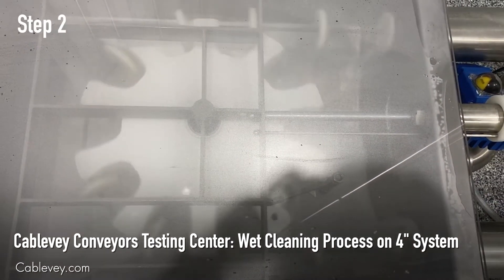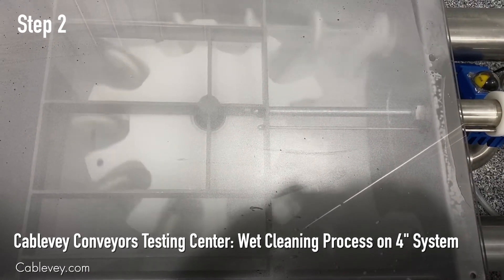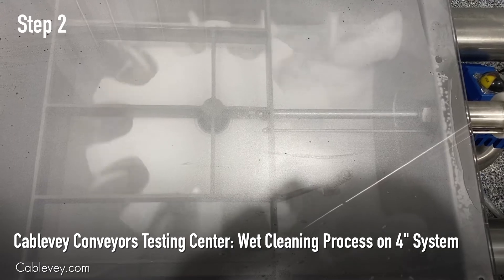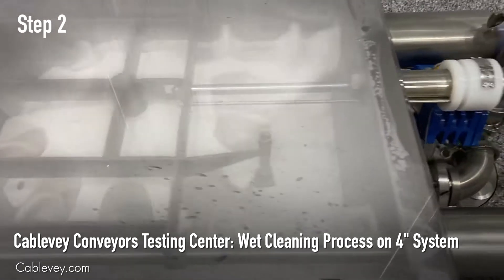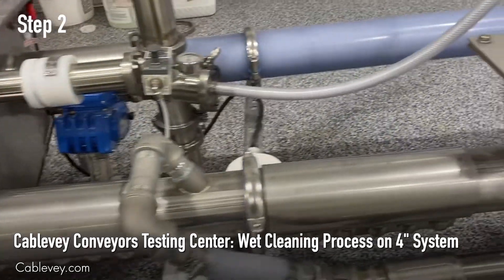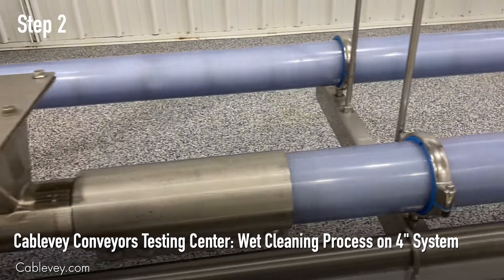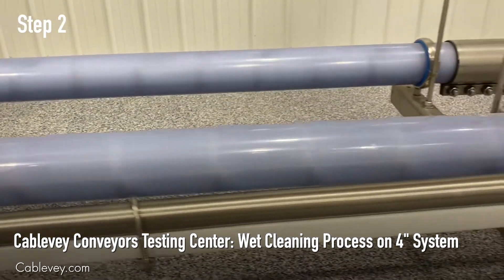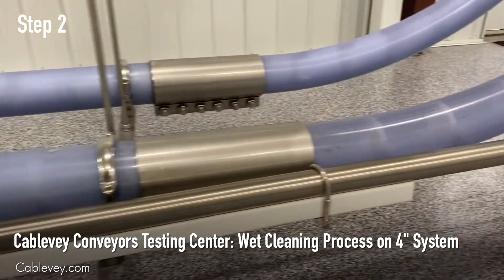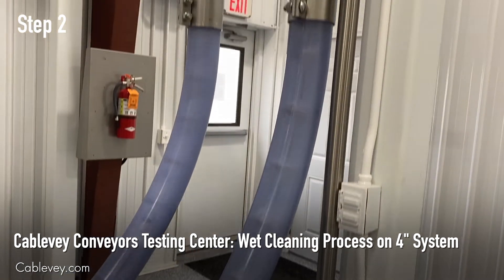Step two of the process is a foam or sanitizer rinse. You can see here in the turnaround as the foamer starts to flood the area. You'll begin to see the foam enter the tube and clean the inside of the tubing, the disc, and the cable. The foamer sanitizer is of your choice and dependent on your material.